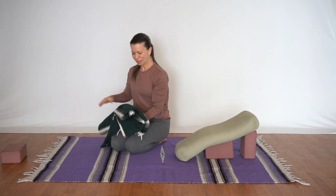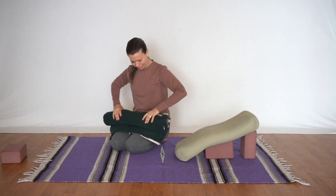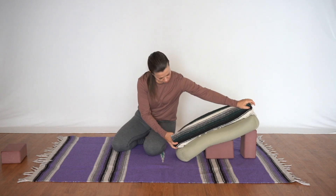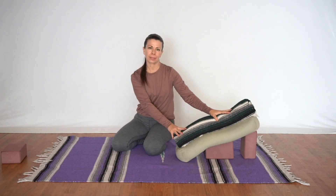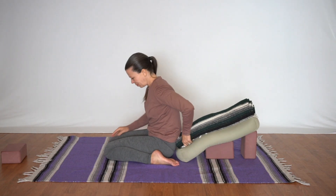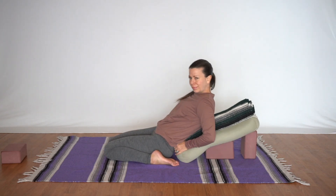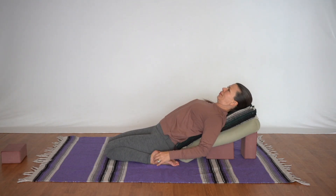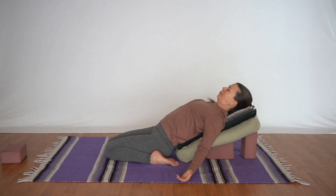Another great variation is grabbing the blanket and rolling it up from the eighth fold so it's like a rolled-up bolster, and placing it lengthwise along that rectangular bolster. This creates even more support all the way from the lower back to the head. For this variation the hips are on the floor, and then we can drag that blanket as far down as we need to feel supported before we lay back one vertebra at a time. For those of you who love heart openers, this is delicious — give yourself a hug and then open the arms out to the side.